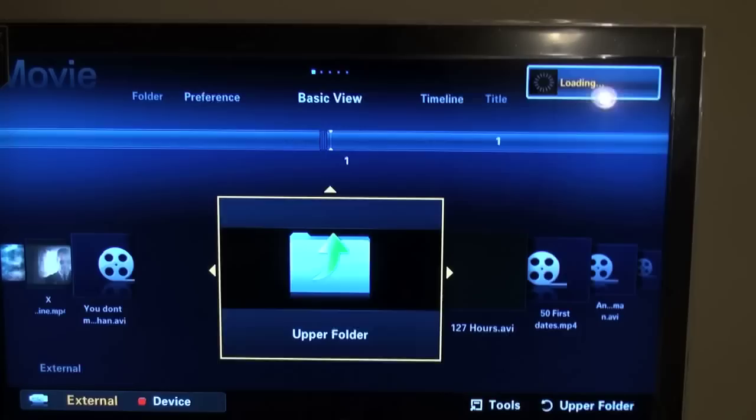These are all my movies right here on the hard drive. I think I have 91 of them. They all just play directly off the hard drive.